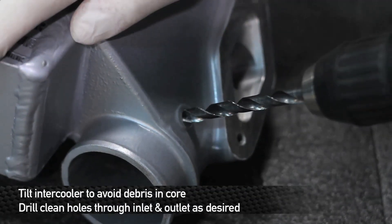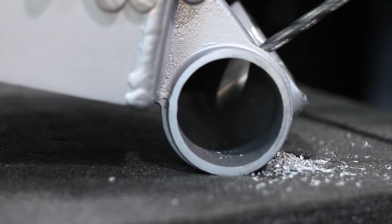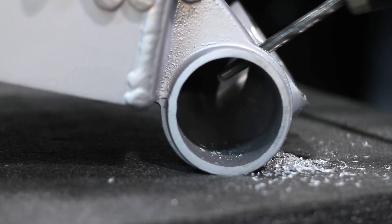Be sure your intercooler is placed on its side, directing any debris away from your core. On the Mishimoto intercooler for the 2008 WRX, we have added specific markers to drill for your NPT ports. Be sure to drill all the way through and create a clean hole.